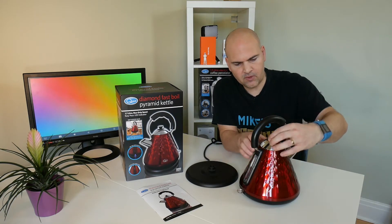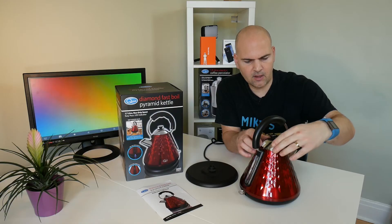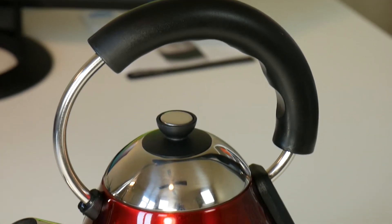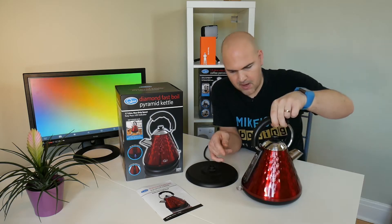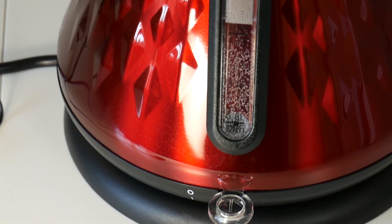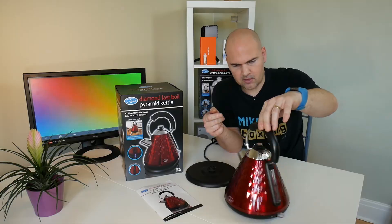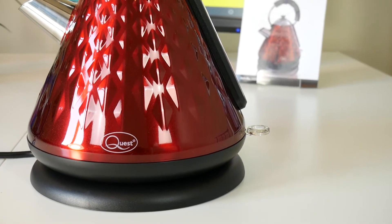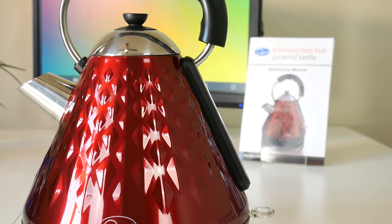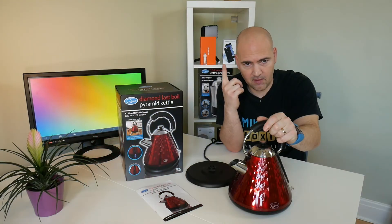As you can see, the kettle has a rather nice metallic lid, a plastic handle so you're not going to burn your hands, a chrome spout, and a transparent water gauge on the side. The switch is LED illuminated as you'll see in a minute. This is part of the Diamond range — there's also a matching toaster available as part of a set, check the link above if I've done that video.